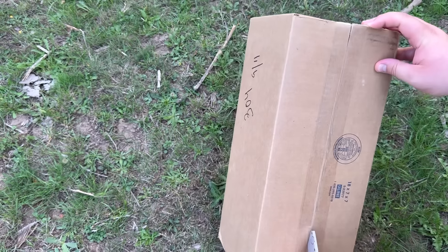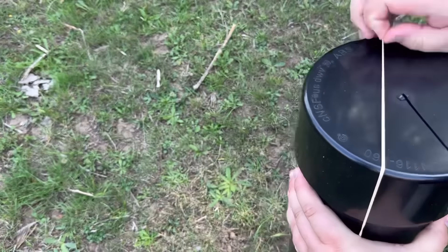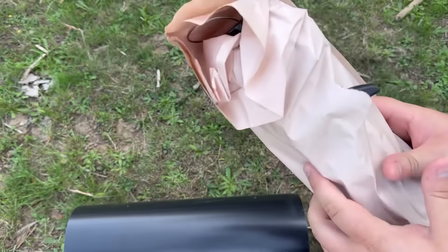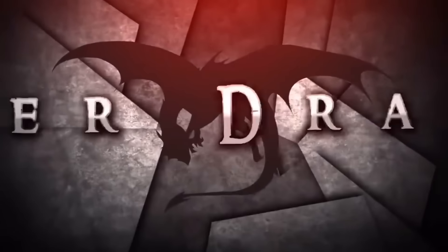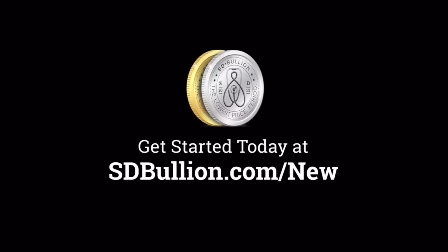Are you looking for a place to easily store your gold and silver where there's no passcode to be given to the FBI, and if you need to access them quickly you can do so? Buy your gold and silver online from SD Bullion. New customers get gold or silver at spot by visiting sdbullion.com/new.